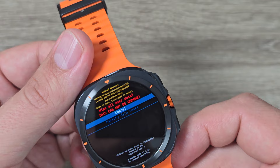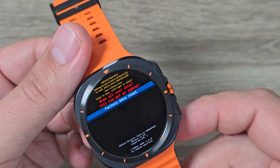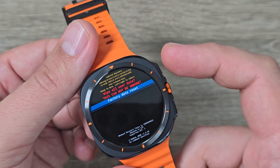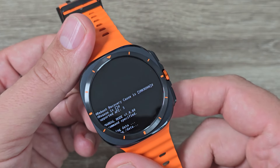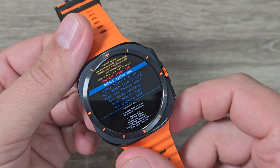And now to factory reset, again press the home button. We have here 'Factory Data Reset'. To confirm, press again the home button. And now we will reset the watch.